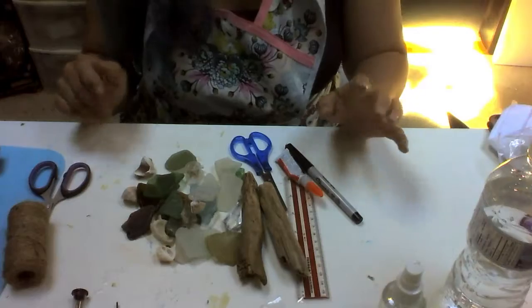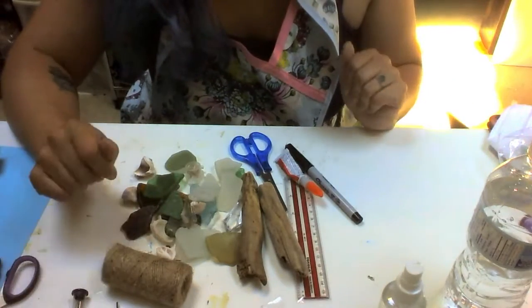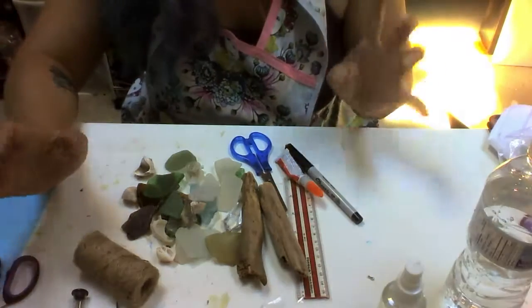Hello and congratulations on receiving your August craft box. I'm really excited to walk you through the steps of creating your sea glass mobile. Don't let the amount of stuff that you received for this craft overwhelm you. I promise it is not going to be that difficult to do — it's just a lot of steps.